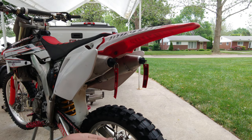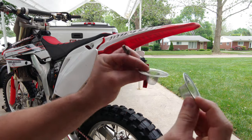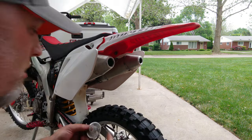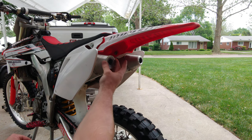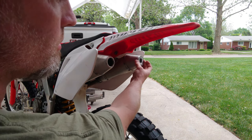Alright guys, so what I have is just your run-of-the-mill sink strainers. We're just gonna pop these on either side — they're not gonna look the best, I know, but they're gonna get the job done. Should be good to go.